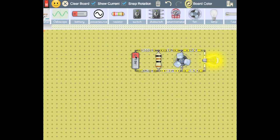Before I finish this demonstration, I would like to show you also a new feature for the battery. We can flip the battery just by clicking on the edge of it, like this, and by this.